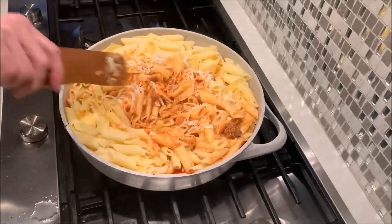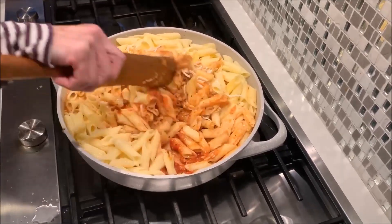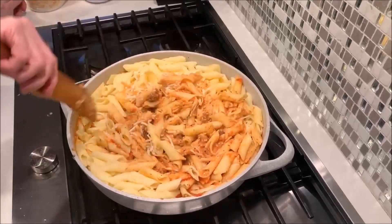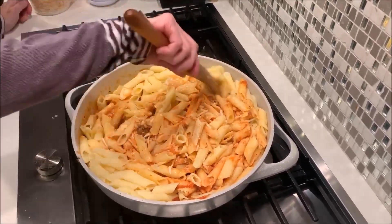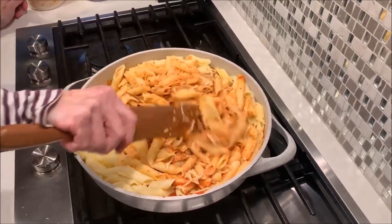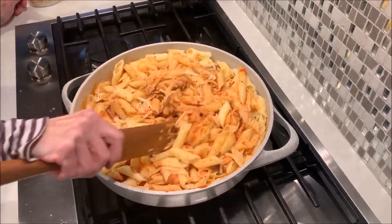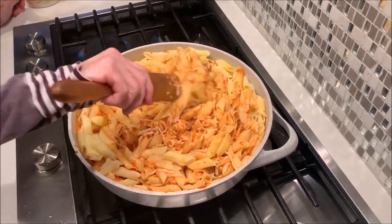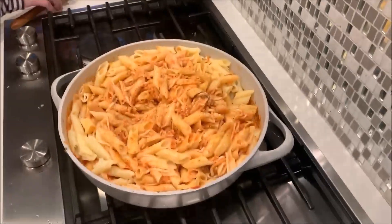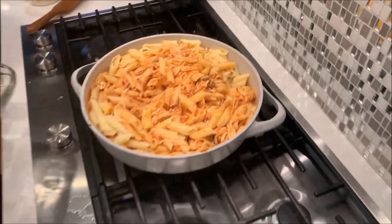Just kind of work this in. Basically you want it to be all covered with sauce. If you see any parts that are not covered, then cover them. You could continue combining it once you put it in the baking dish — it's a little bit hard in this pan. I'll continue to combine it once it gets into the baking pan.